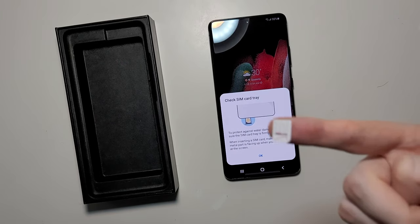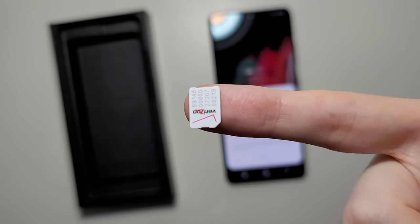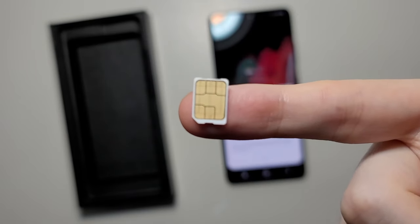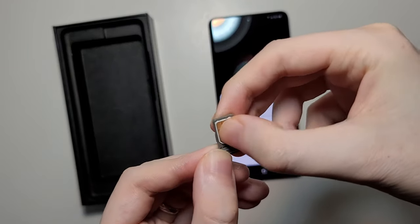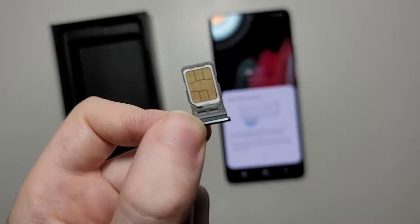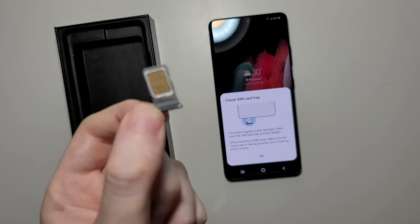Now for the SIM — this is the front of it and that's the back, it's gold plated. So just put it on like this, it's going to snap in there and not fall off.